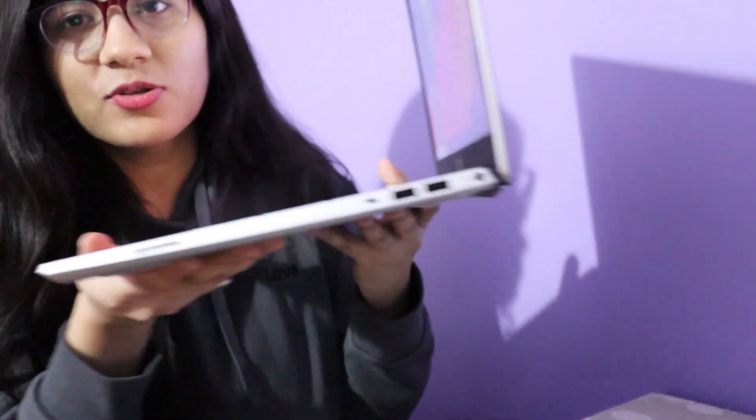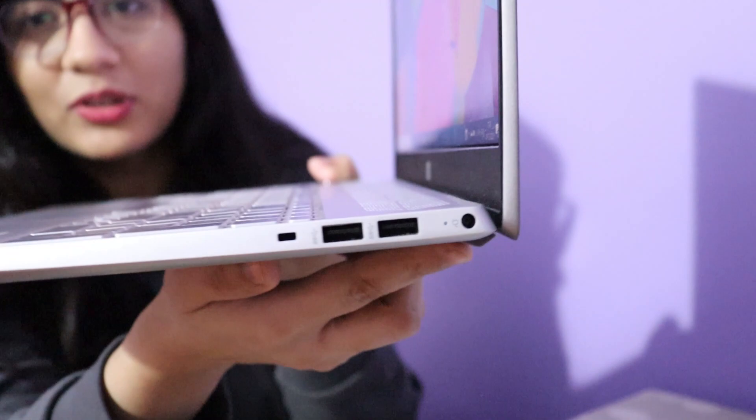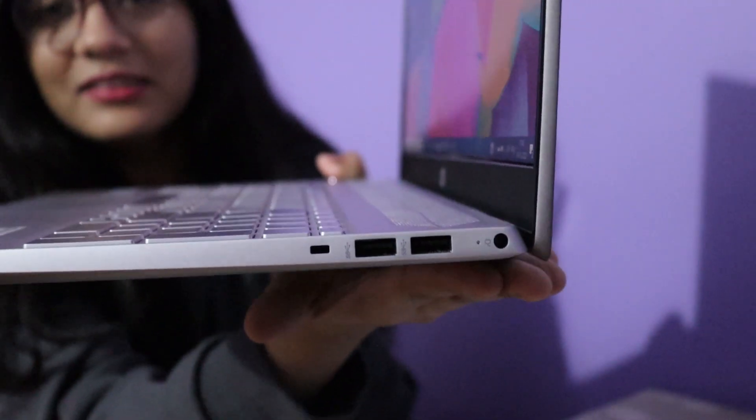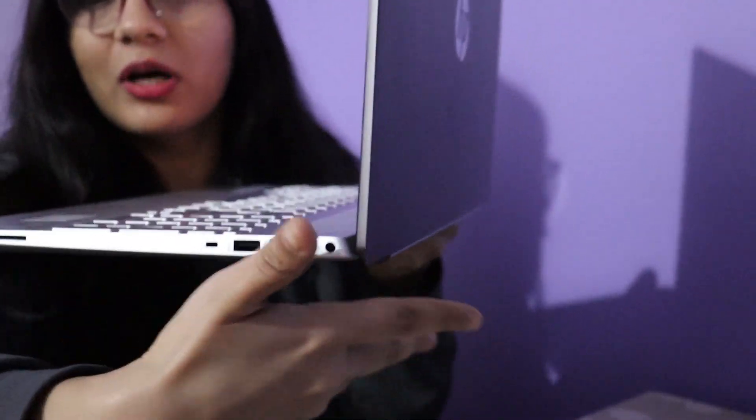So when you open it, you can see the screen has good support and there is a lot of space here, which helps with airflow. So if you are keeping it on the bed and using it, you can do it. It has no heating issues. I am making this review after using it for 20 days.